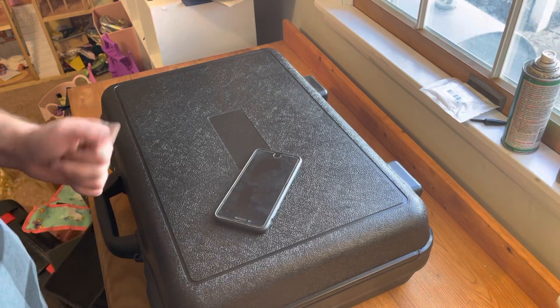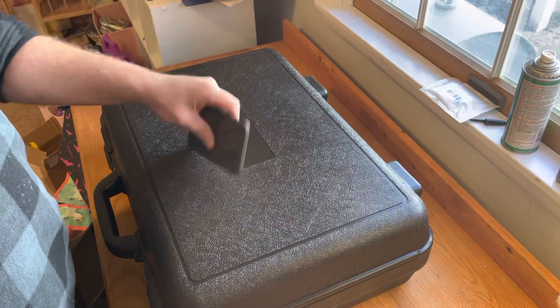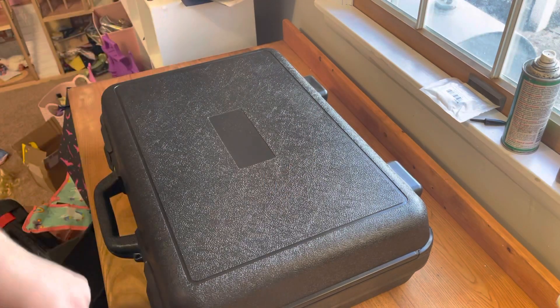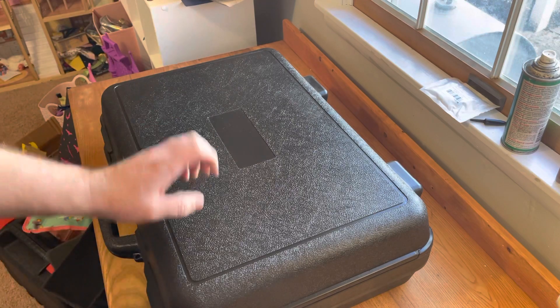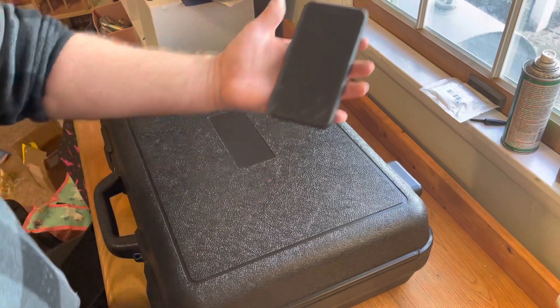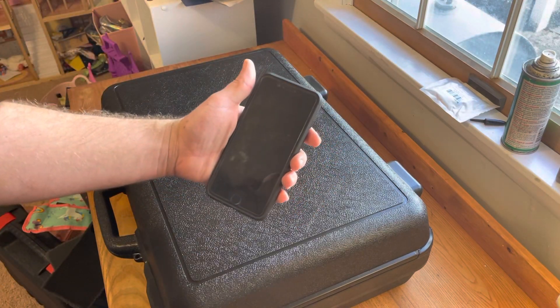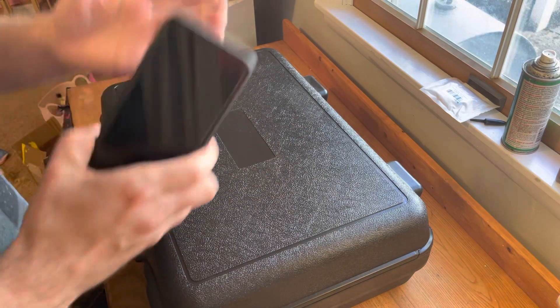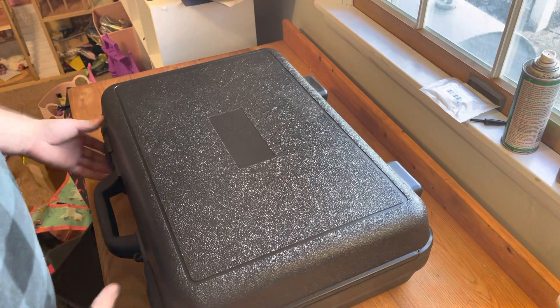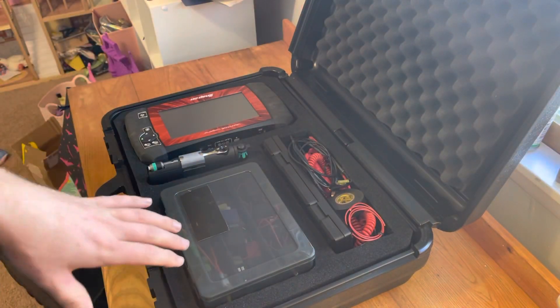Here is my mobile diagnostic kit I take with me everywhere — vacation, if I get a call for a small engine, some of these cars not starting, this is always with me. Or I'll just grab this and go. Got the cell phone with the internet so you can pay the 20 bucks and get the DIY wiring diagrams, that kind of stuff.